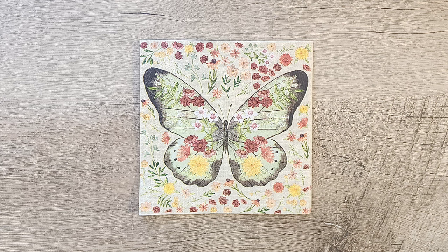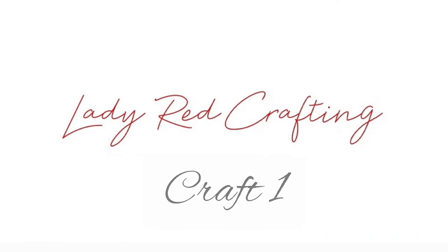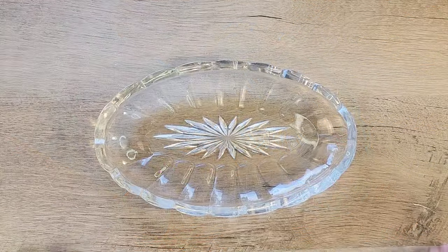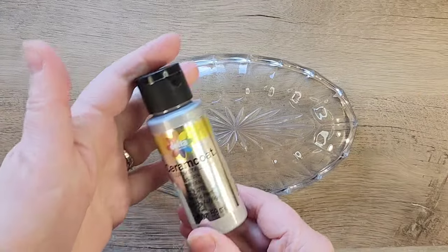Hi, my name is Katie from Lady Red Crafting. I found this beautiful dish the other day when I was out thrifting with my daughter, and I thought this would look amazing if we decoupaged it and added some paint.